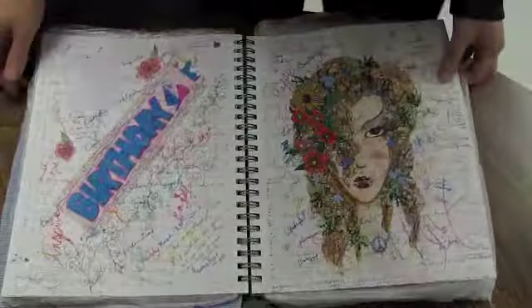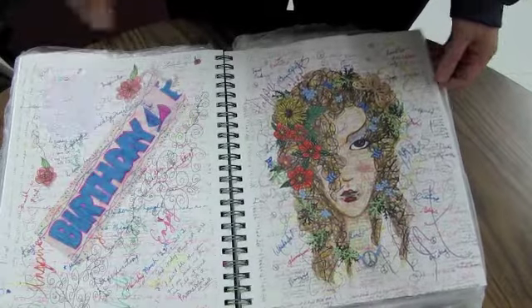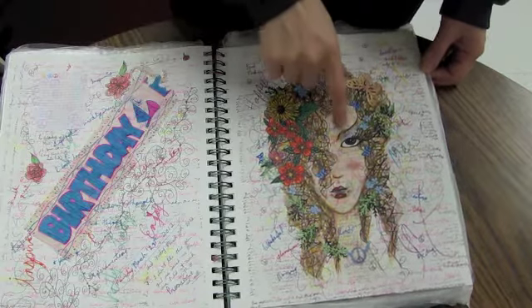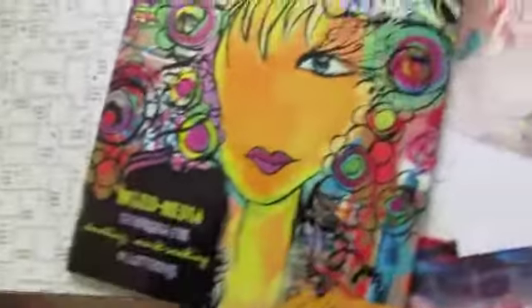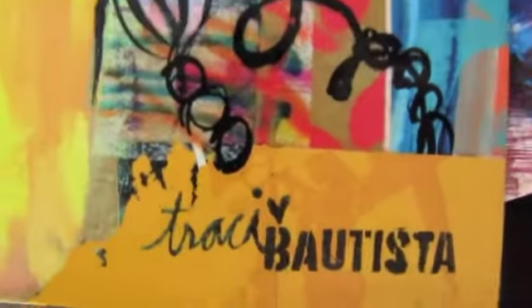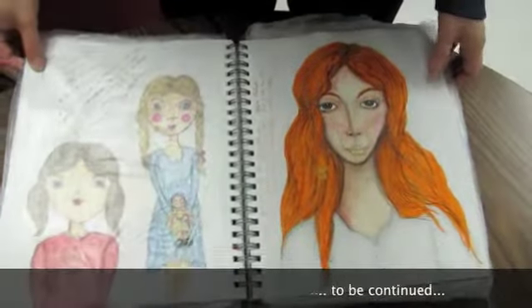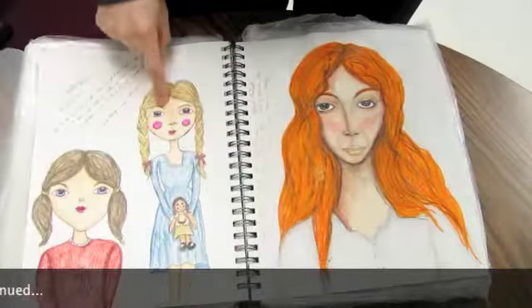On my birthday last year I often do a piece for myself — it's kind of a tradition. This girl here is inspired by Tracy Bautista, inspired by her book. I believe I did these while Effie was streaming.